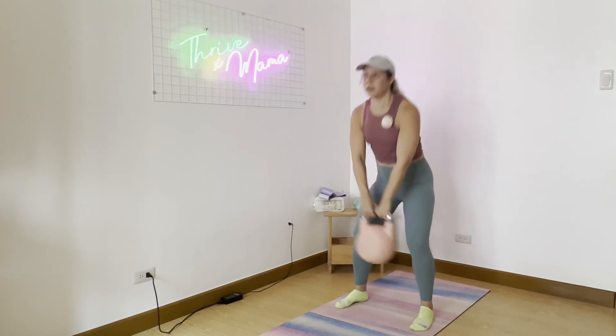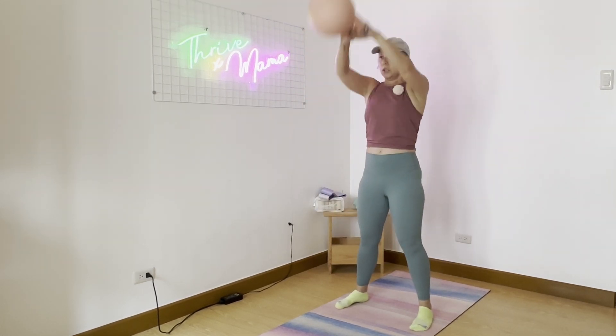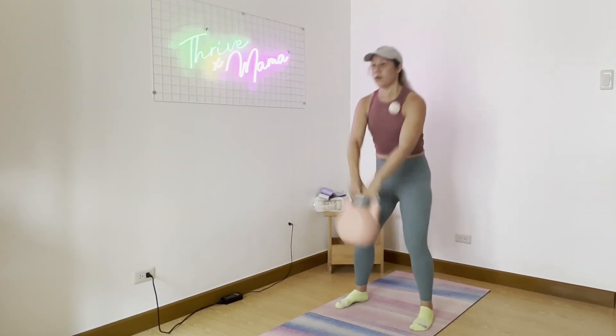So nice strong hinge, swing it all the way up, keep your arms straight, and just go with the momentum. Use the power from the hip. Drive the hip forward.